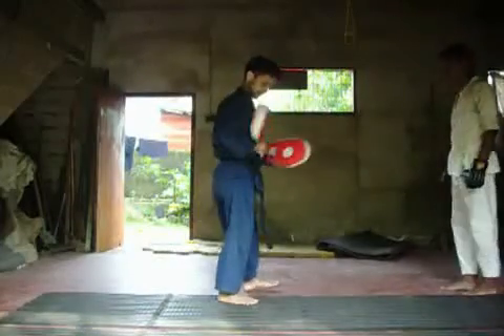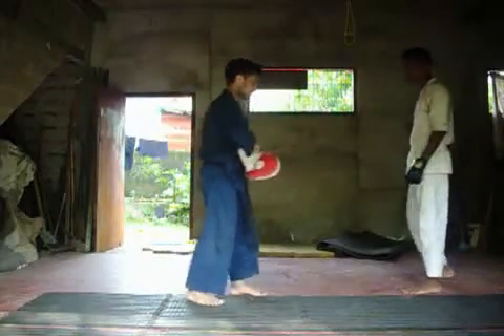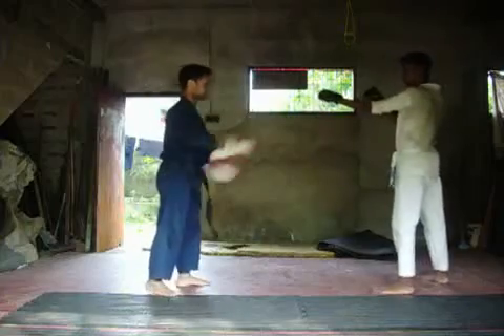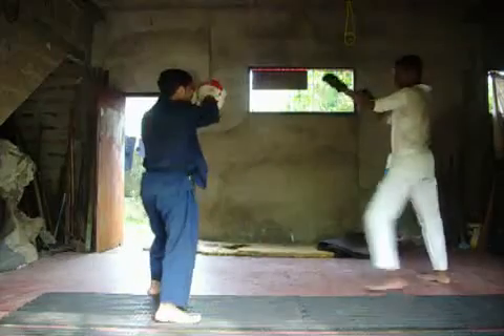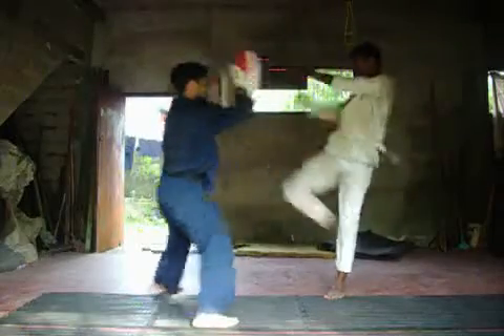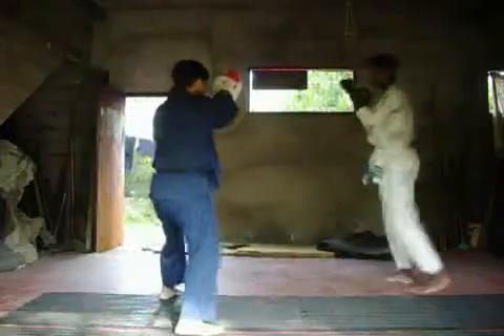Where to do kickboxing training? Bow. On guard position — kick and punch. Ready, go. Sweep.